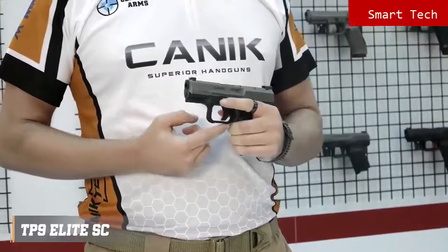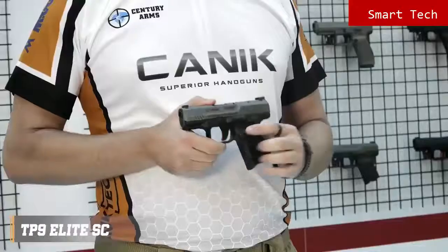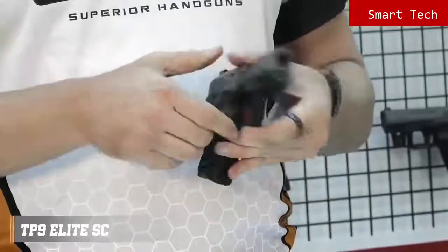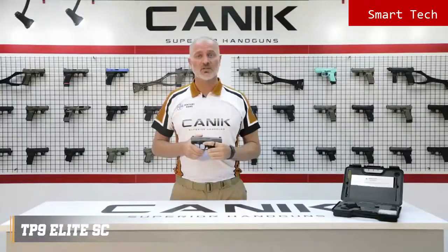The special design trigger guard provides extra control on the pistol. There are two safety components to prevent unintended firing: trigger safety and firing pin block. Unless the trigger is pulled, the striker will not release. The magazine release button is side reversible. Like all TP9 family pistols, the TP9 Elite SE is ready to serve with its highest standards.